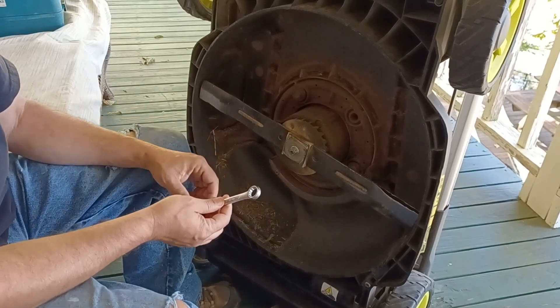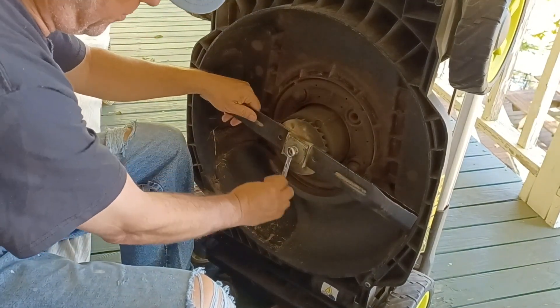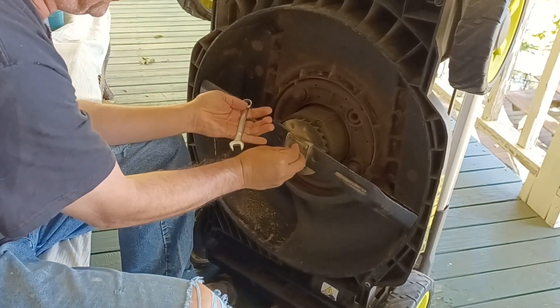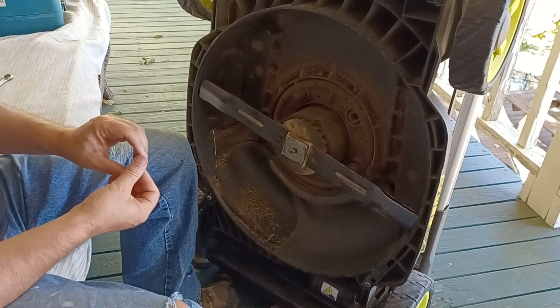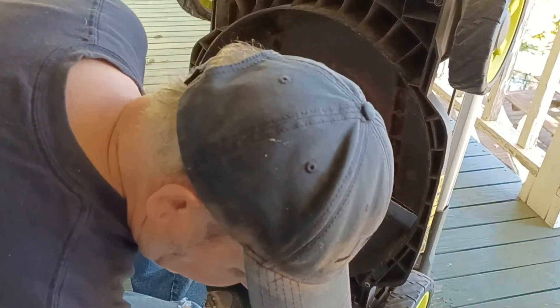I've already loosened the nut because I had to kind of step on it. You just take it off like you would normally — counterclockwise to loosen it. What I'm using is a 9/16-inch wrench; it says to use a 15 millimeter, but I didn't want to go up to my shed to get the metric set, and it works fine.